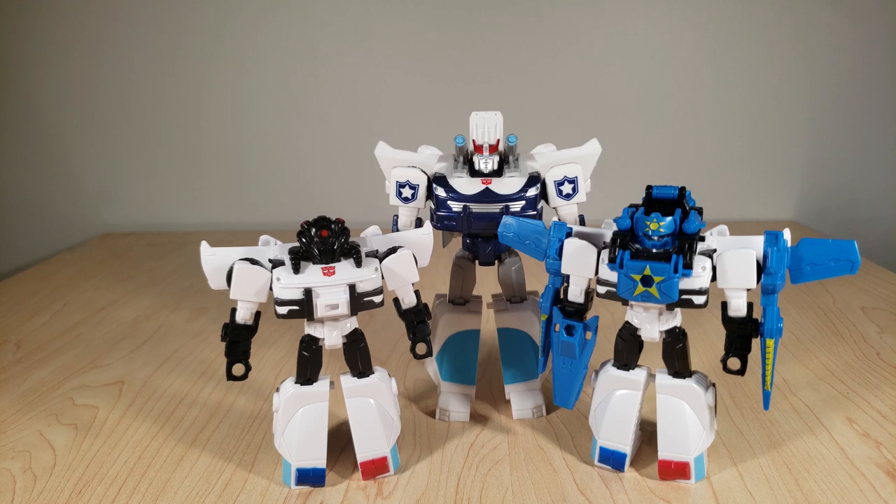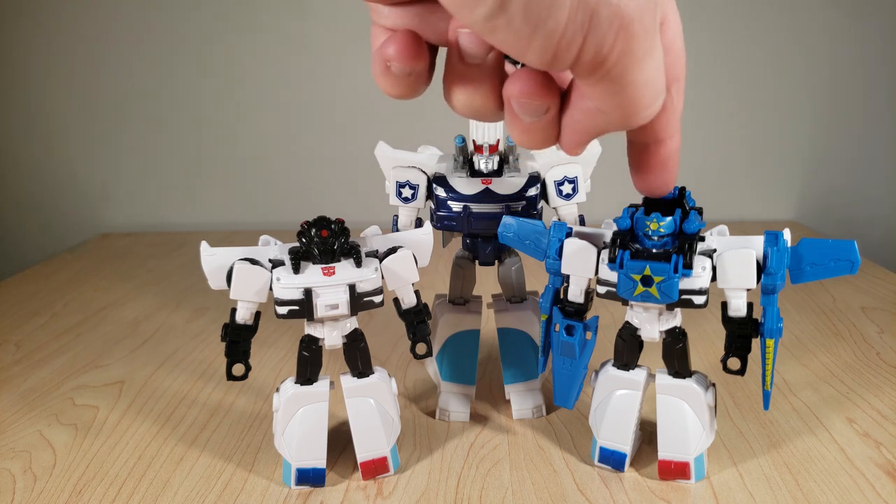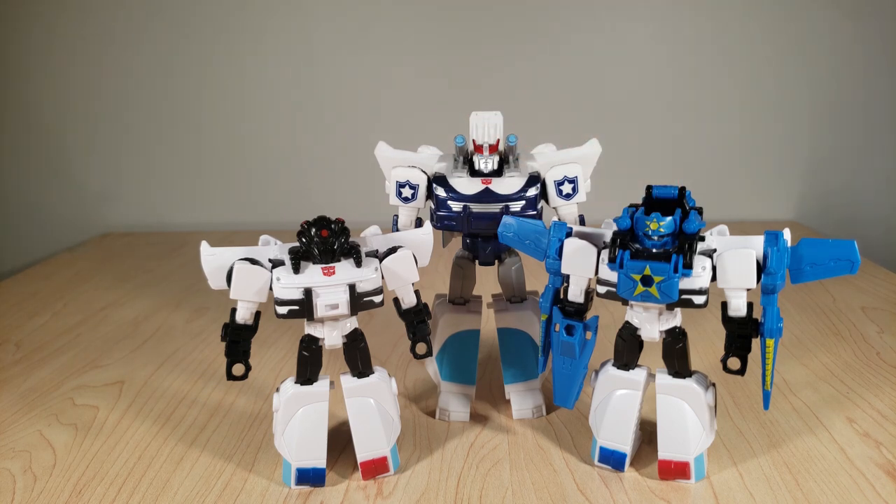Here we have Prowl. You can see he hasn't gotten quite as much love as Shockwave has. Pictured here are the Warrior-class toy and the Spark Armor toy. Like I said, the engineering between these two molds is almost identical. Obviously the bigger one has some more articulation — he does have the flip-down shoulder cannons. But overall, yeah, they're very close to one another.